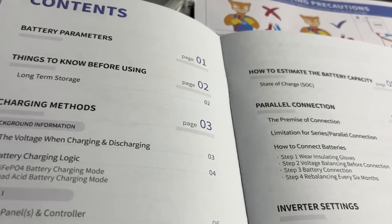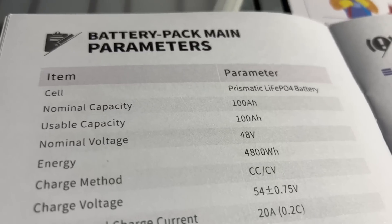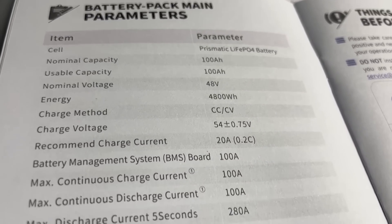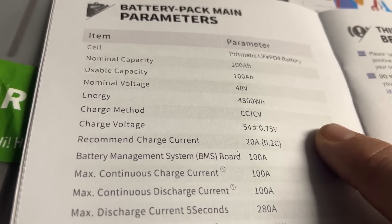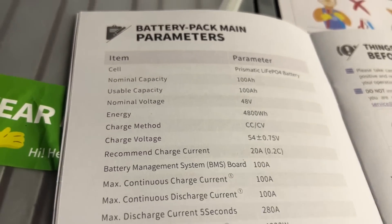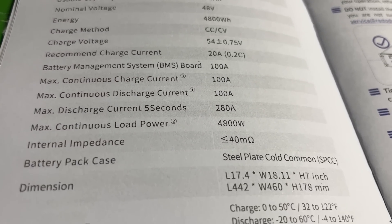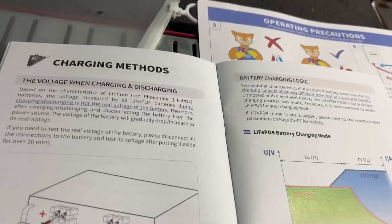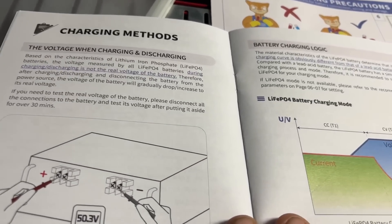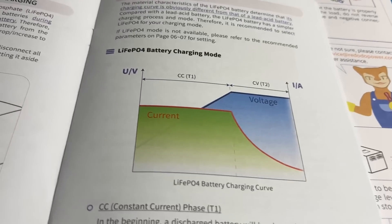It's a lithium iron phosphate battery, so a lot of the same things about my other batteries pertain to this, but there are a few things that are a little bit different. Number one, the charging voltage on this is a little different than what I'm used to on my other batteries. Going through the spec sheet: it's 4,800 watt hours at 48 volts. Recommended charge current is 20 amps. The charge voltage is only 54 volts plus or minus 0.75 volts, which brings it to about 55 volts — definitely lower than what we charge our other batteries at. That's probably why they don't recommend connecting them together with other brands, because the voltage is a little bit different. We've been getting the recommended storage out of it and it's been working flawlessly.